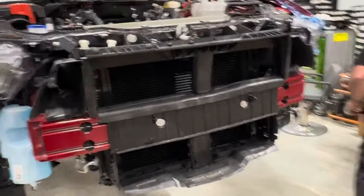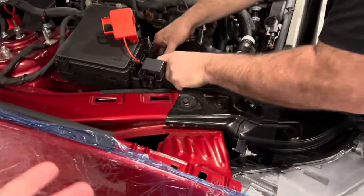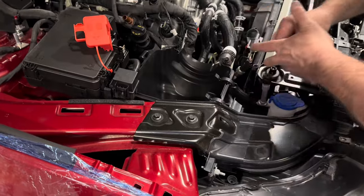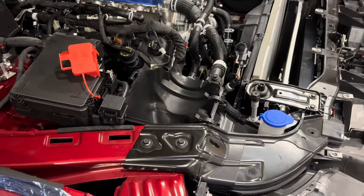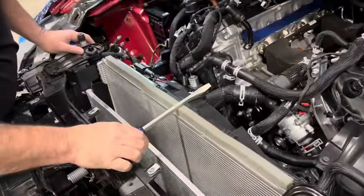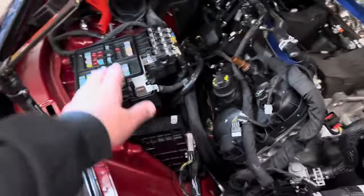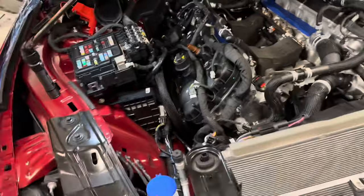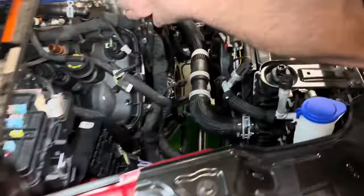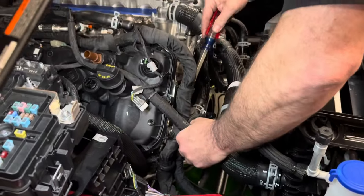Tighten all this back up. To get to the coolant hoses down here, it's going to be much easier to get the airbox out. That's probably in the Whipple instructions, but Brian's an expert and going in the order he likes. For the airbox, you remove the cover and then this large plug — taking those off makes it easier to get the airbox out, which we've already pulled off. Then to get the wiring harness out of your way, you're just going to move a couple of clips off the front of the head.